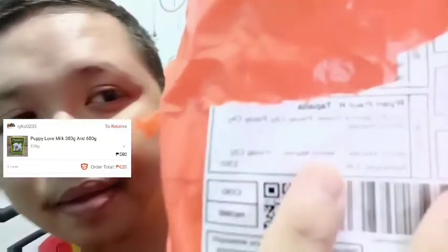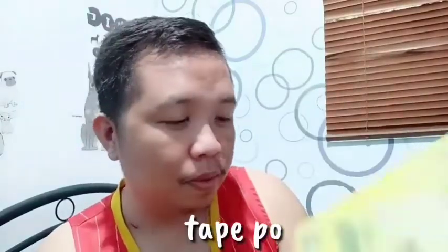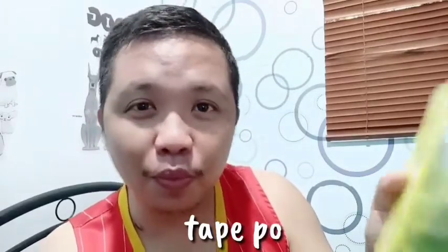So guys, buksan natin itong binili kong milk sa Shopee — ang bilis ng delivery nya, kahapon ko lang sya na-purchase tapos na-deliver na agad sya ngayong araw. Galing sya sa Pasay City, Cabrera Street. So ayan, okay na okay sya. Maganda to guys — yung papi lab ngayon kasi hindi nagtatai yung dalawang chihuahua ko si Rabia at si Recker dito. Sobrang sealed na sealed sya, pinagtad ng stapler, maliban sa stapler meron pa syang plastic sa loob. Tapos may expiration sya ng 2022.